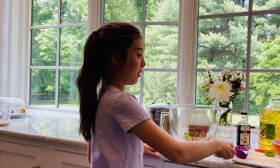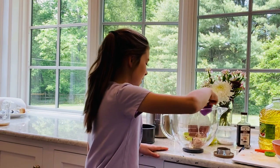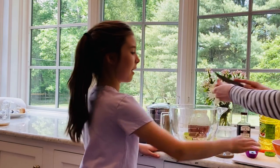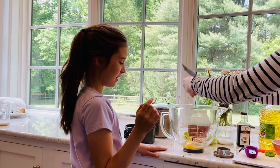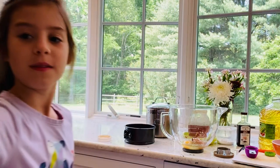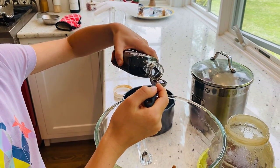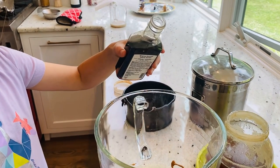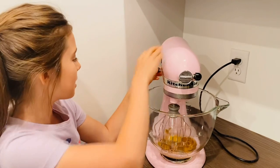Now one fourth cup of canola oil, and one egg. And we're going to add one teaspoon of vanilla. Now we are going to mix it.